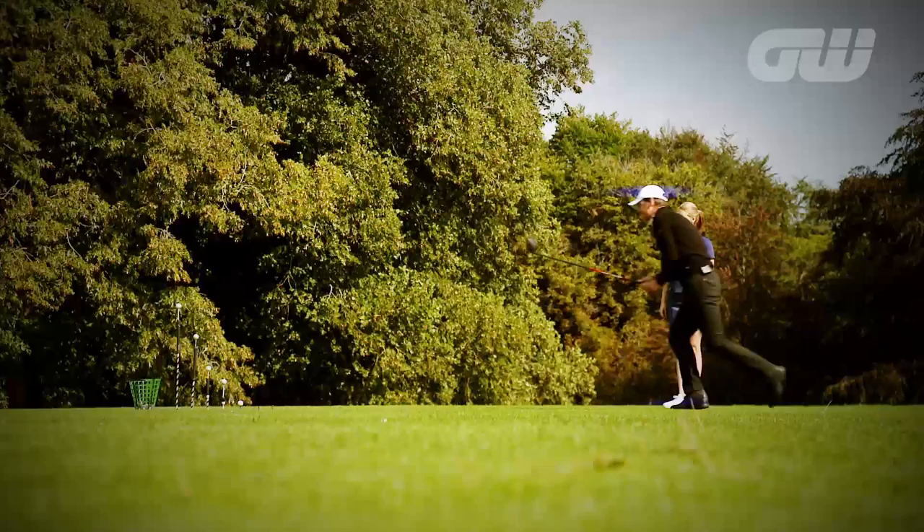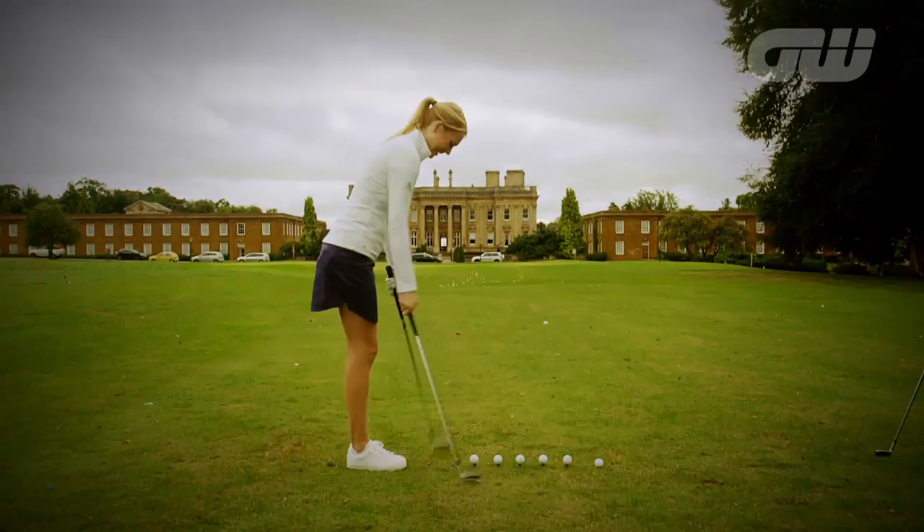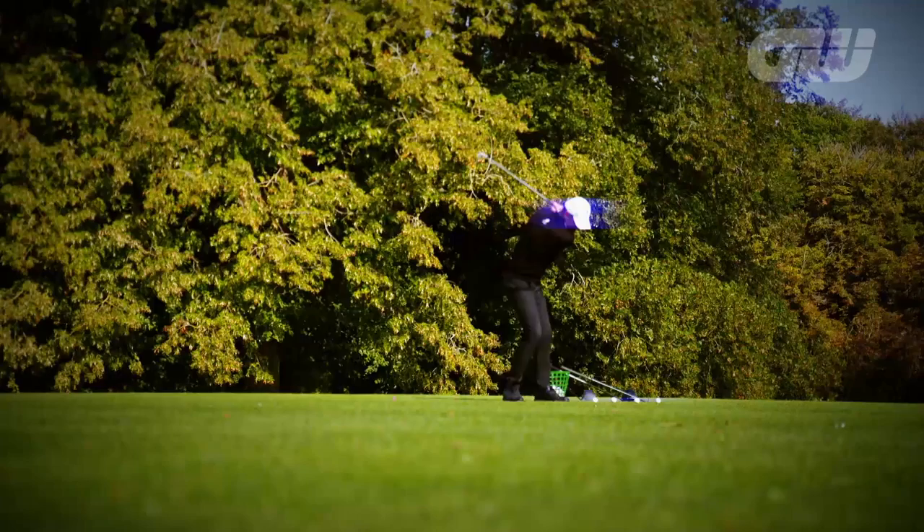Our presenter, Anna Whiteley, receives golfing tips from some of the game's leading figures, but in our latest instructional series, we're putting the fun back into the fundamentals.